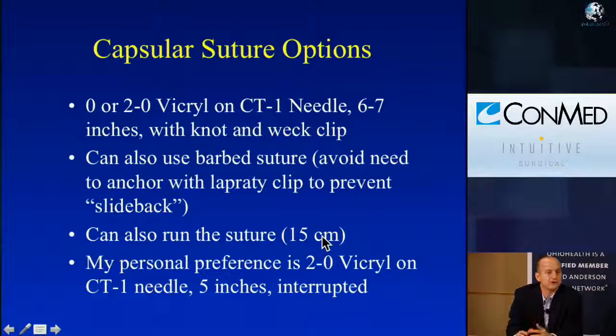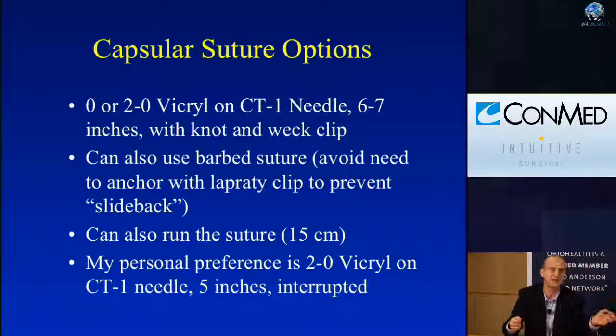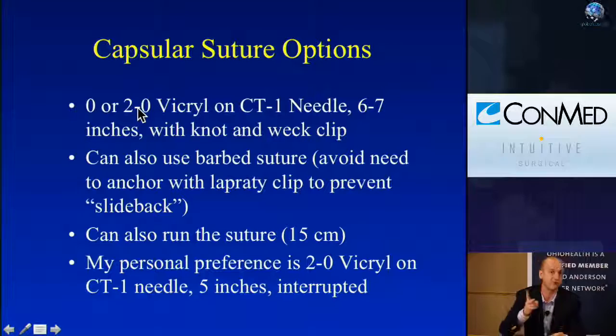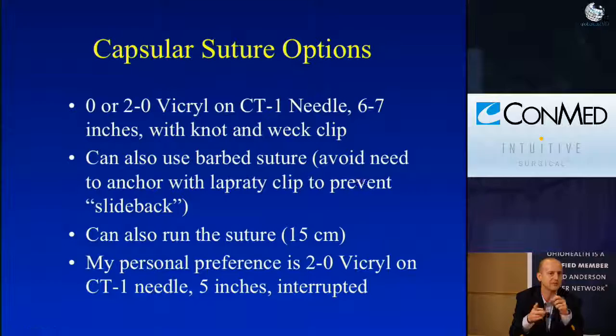For the capsular suture options: a Vicryl, 0 or 2-0, on a CT1 needle. If I'm close to the hilum and don't need a big needle, I'll go down to a CT2 needle. I usually make these shorter — even down to 5 inches now, because I'm not running my capsular suture. I change from a 0 to a 2-0 for efficiency: I break my own sutures, which is one less thing for my assistant, and it's easier to break with 2-0 while still maintaining sufficient tension.